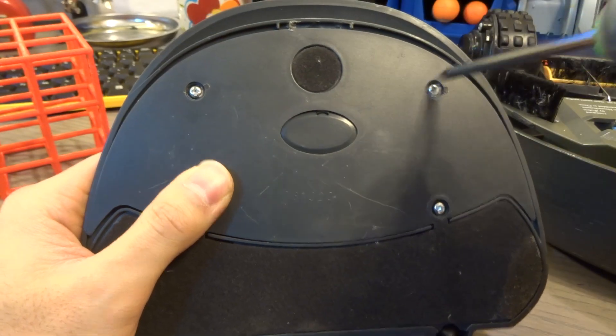Once you find that out, you want to open up the home docking station. It's only four screws.